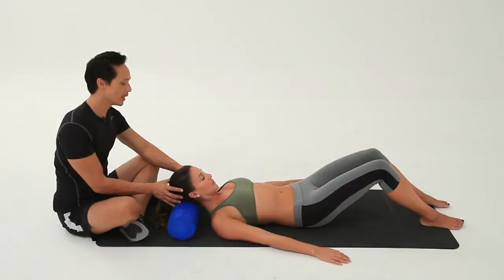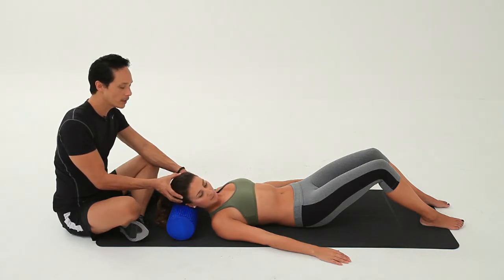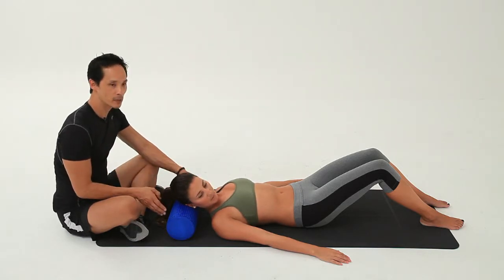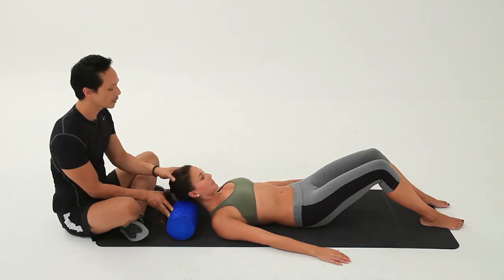The next time we come down, we're going to add something to that and turn the head to the side — a little bit of a head rotation, or cervical rotation. We're going to feel the side and the front of the neck muscles stretching out. We'll come back to center and then go to the other side.